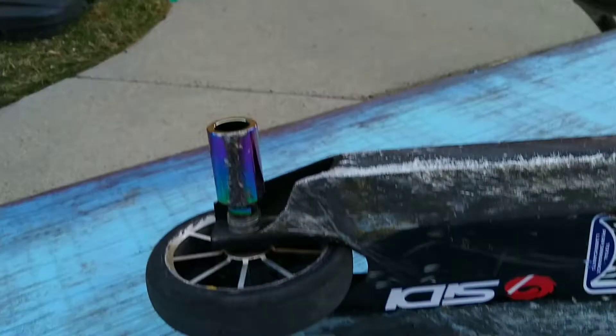Today we're going to be finding out if these $16 Amazon pegs are any good. Disclaimer: I have been riding them throughout the day, as you can see.